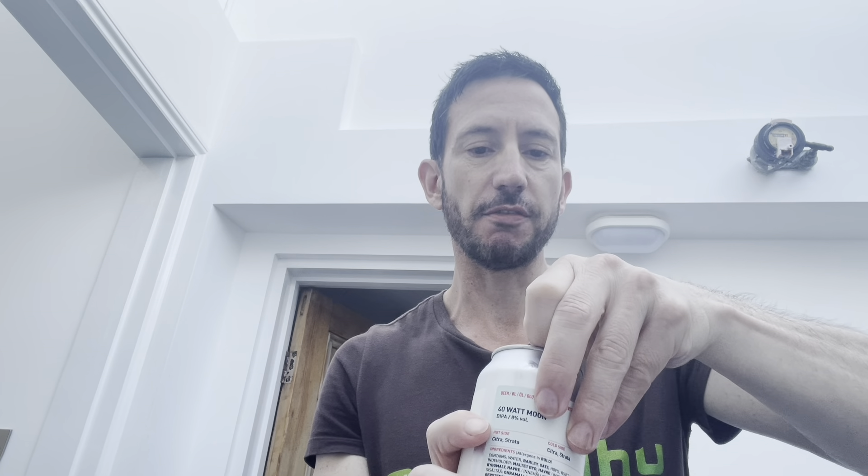It's brewed with Citra and Strata, and it's also got barley and oats, so promising. Just going back to yesterday's review — it was the highest rating I've personally given on this channel, and it might even be the best double IPA I've ever had, truly amazing. This is Verdant Dipper, the same brewery, but let's see whether it can top that. I seriously doubt it. I love Citra, I love Strata — the one yesterday was a pure single-hop Citra, so let's see what the addition of Strata does.